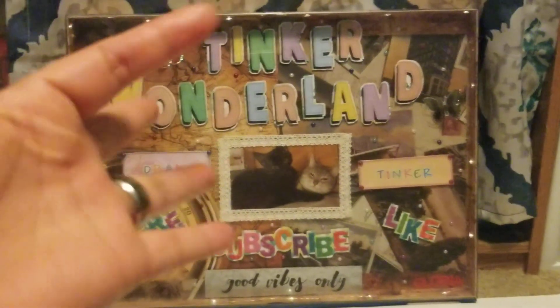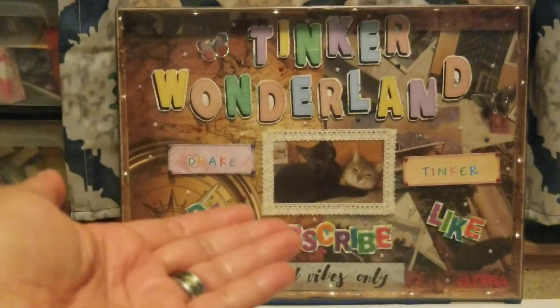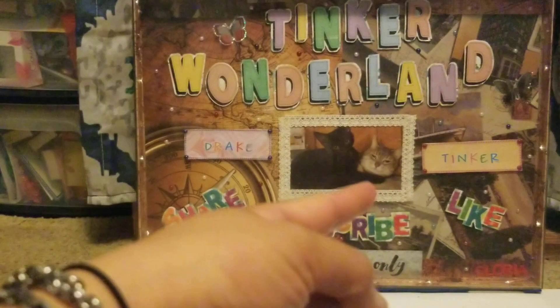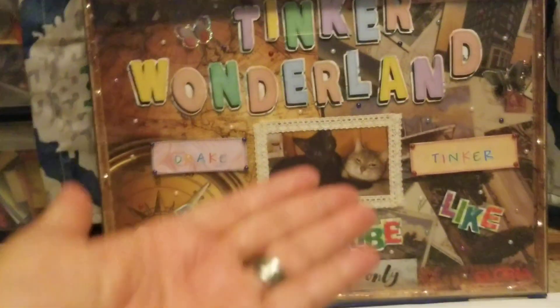Hey guys, it's Gloria. Welcome to Tinker Wonderland. We have Tinker there and Drake here — he always wants to stay with me. And you are here at Tinker Wonderland.